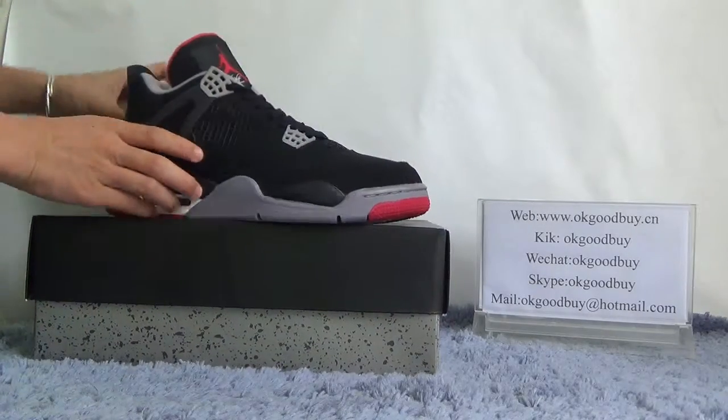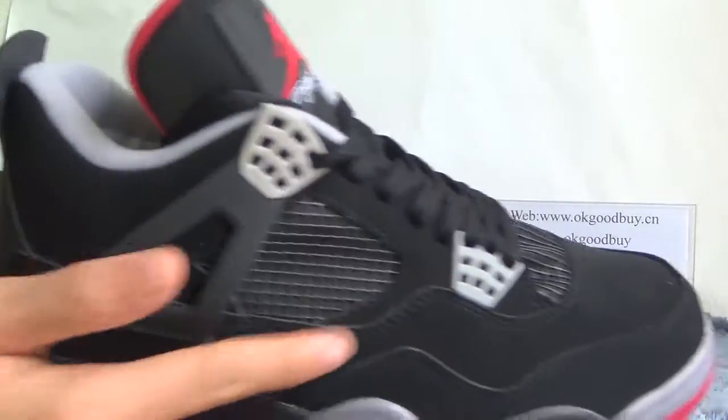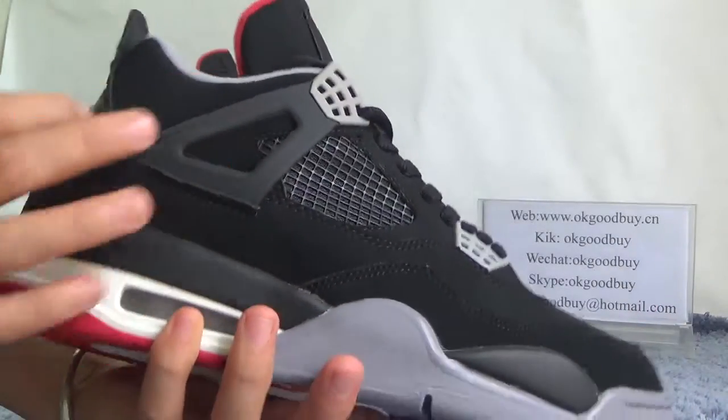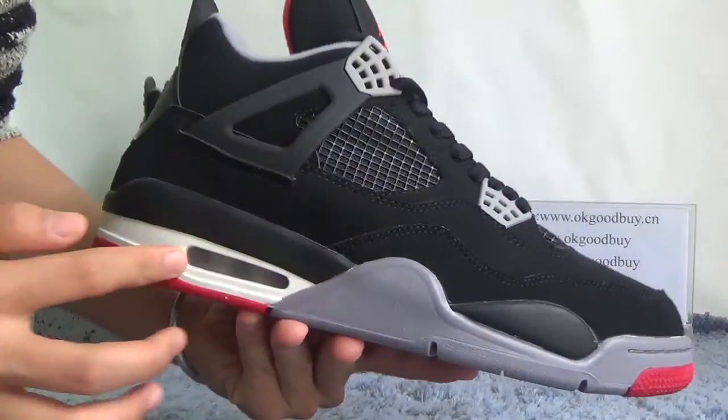Now I will show you the quality. Look at this part — you can find the quality and very good material. And here, very special design. Also, here is the air button.